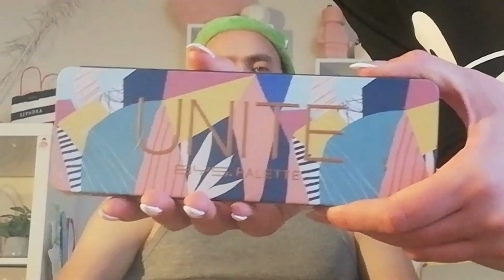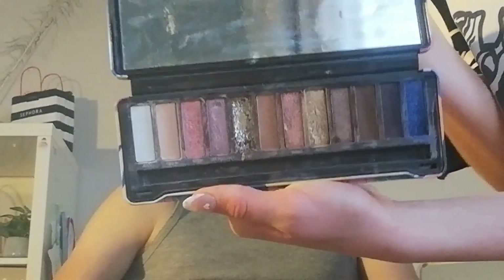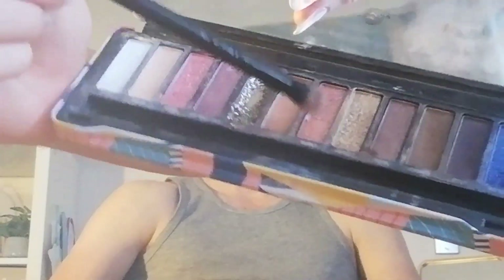Then next I'm going to use this by BYS. This is the Unite palette, it's really pretty. Got some neutral shades in there. Use this nice little shade — we're going to get that in the crease. Oh, I'm squishing my eyeball again. That's the beauty of applying that. Okay, that's enough squishing that eyeball. Do the other one.